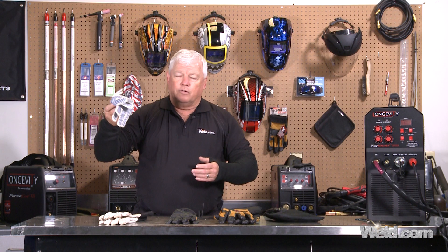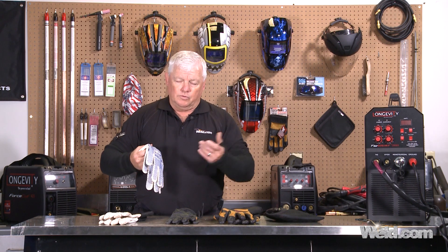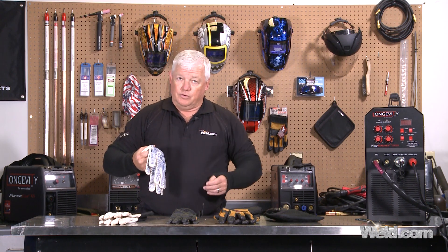What I'm going to do now is set up an aluminum welding sample, pick up the part with different gloves, so you can see the results. These cheap ones right here are going to have most of the problems. The other pairs are going to work out just fine. Let me get my gear on, run a sample, and show you.